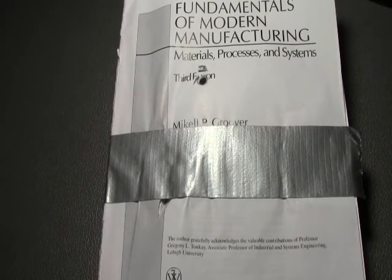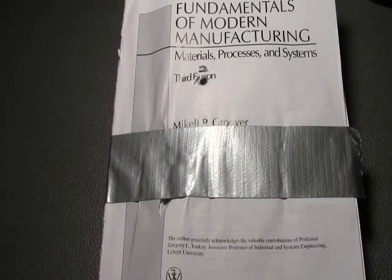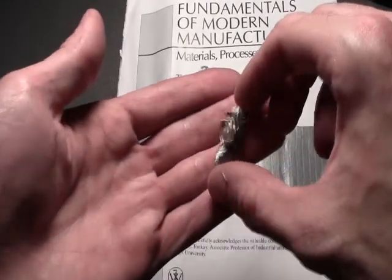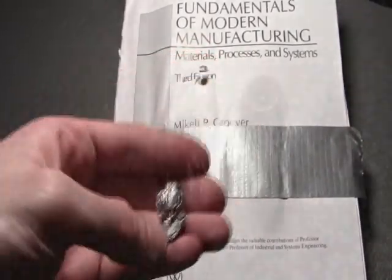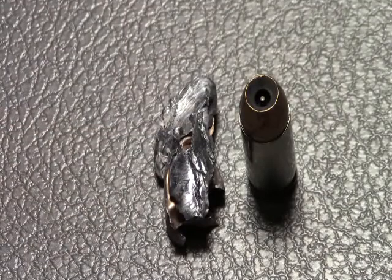So just for fun, try to guess how many pages it went through before it stopped — I'll have the answer down in the description. The round that I was able to capture looks something like this. Here's a before and after of the round that was tested.